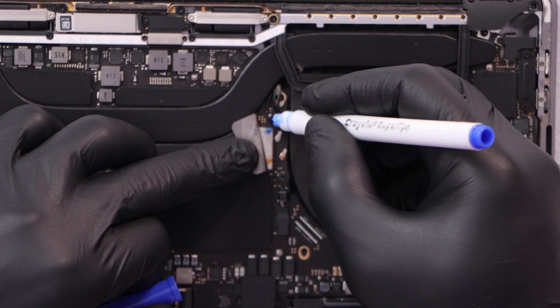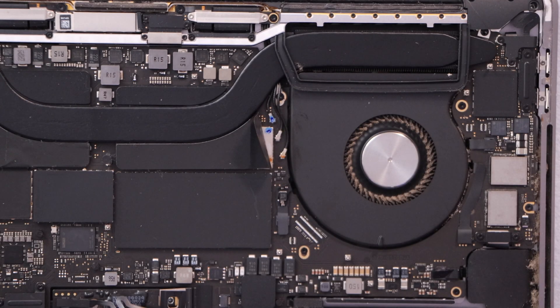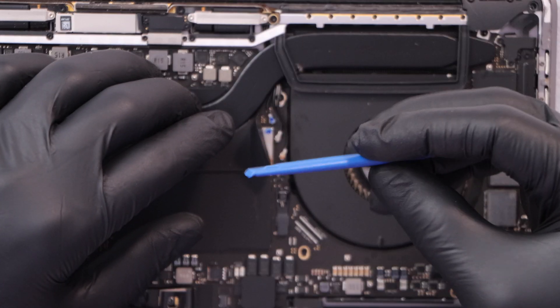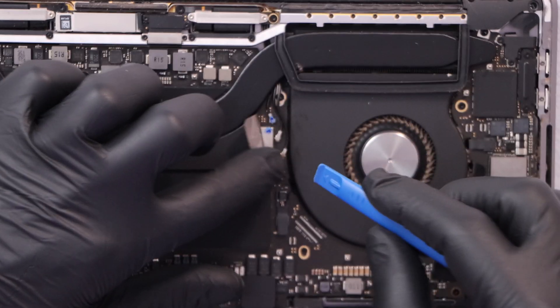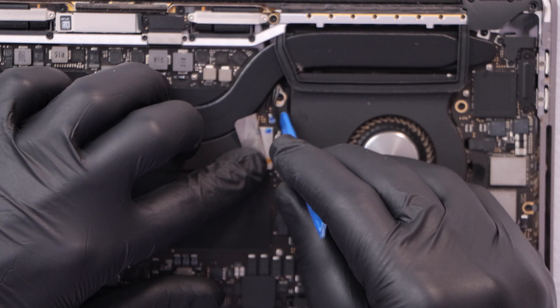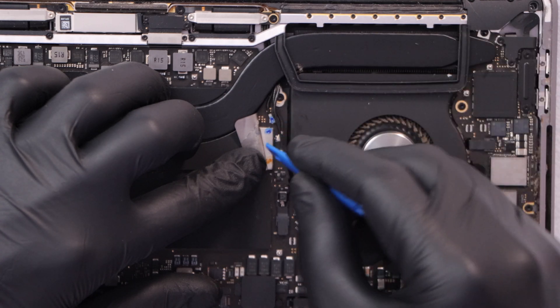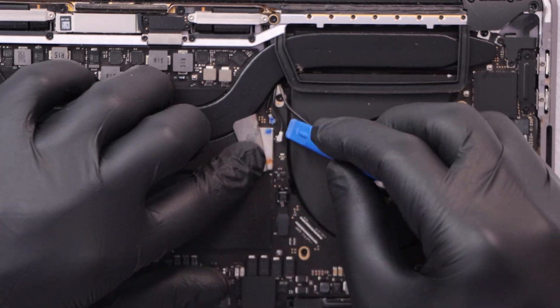Disconnect this cable really gently, because if you break it you will have to replace the whole Wi-Fi card — you don't want that. Using something like this, just pull it up like that, and as you can see that's how easy it is if you do it the right way.